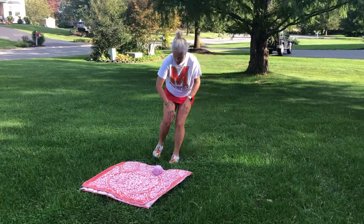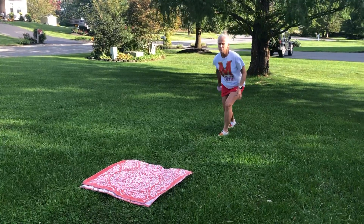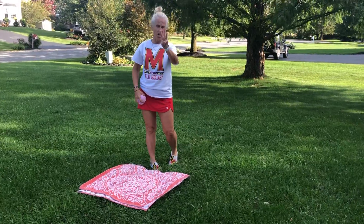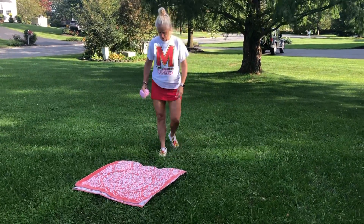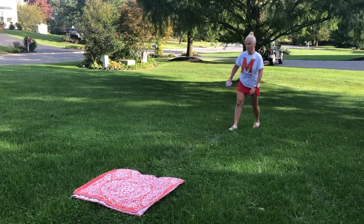Yay, got it on there — that was number two! Here we go: I step, I swing my arm back... oh, just missed that. When I get it on three times, then I get to take an extra step back. So if I hit the target three times, I would now be one, two, three, four steps back.